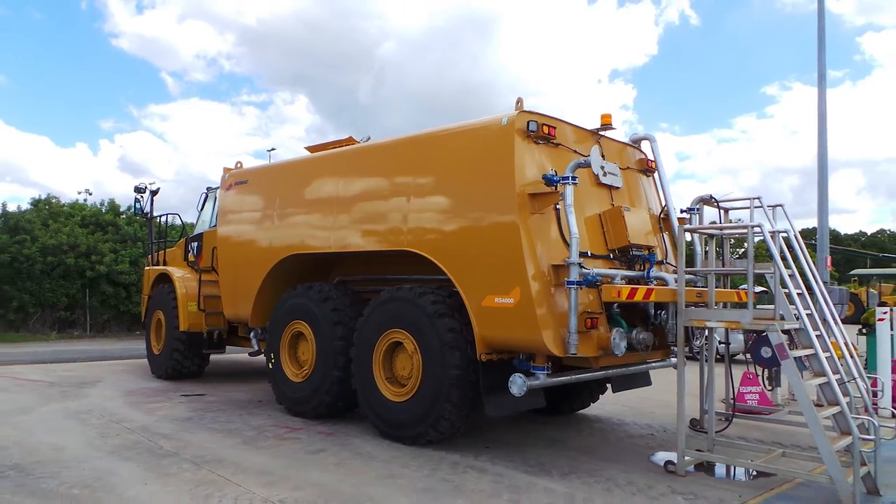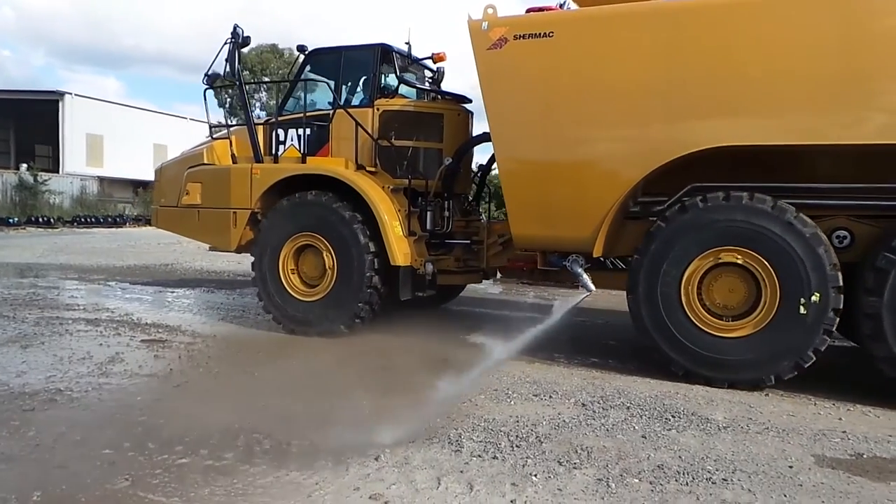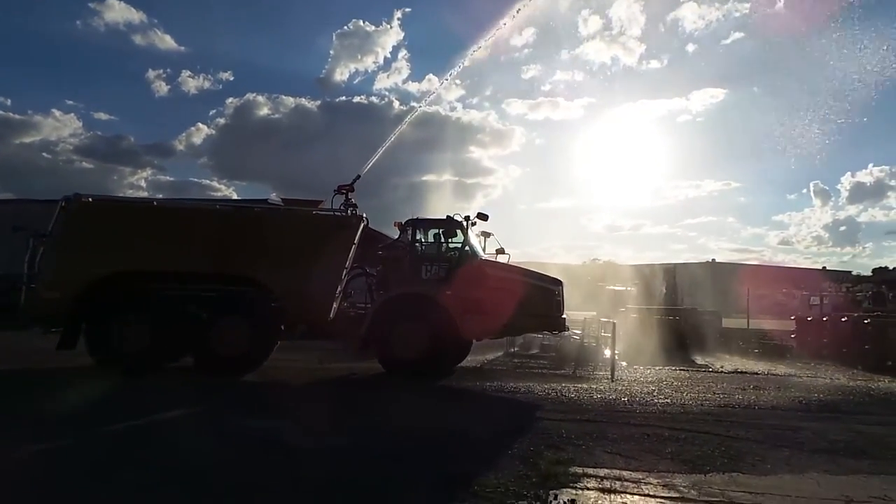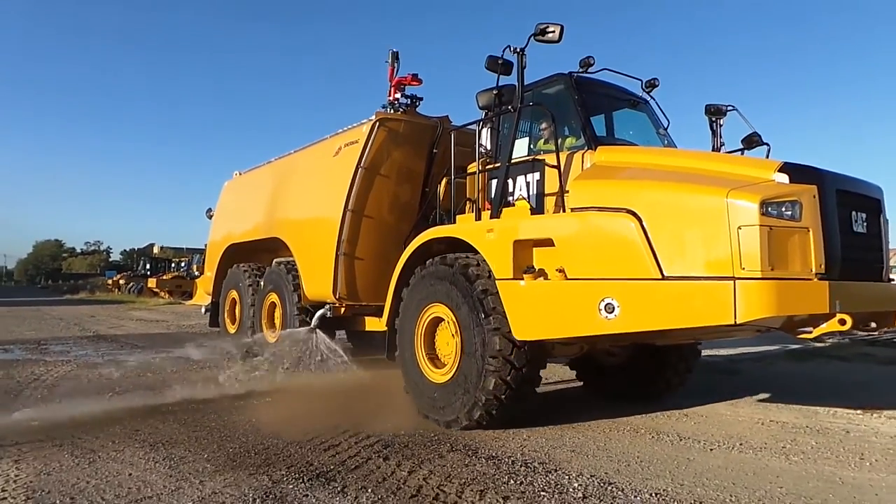Shermac sent one of our qualified team to the site to oversee the final assembly and fitment of the water cart body to the CAT dump truck. Thorough testing was undertaken to ensure the water cart was in full working order before our technicians left the site.